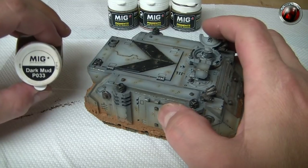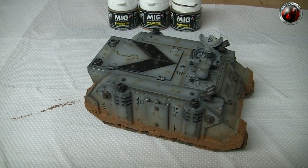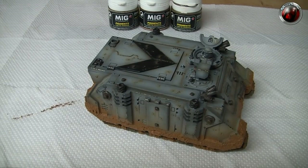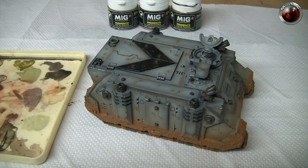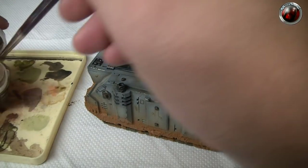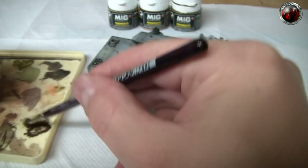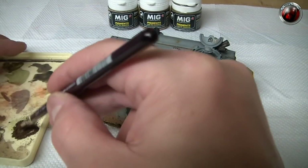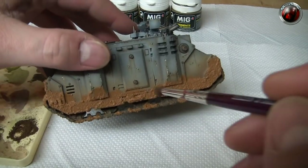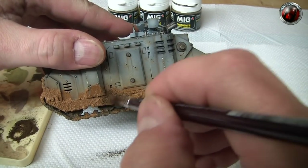Today I'm going to be using MIG pigments. The first one is MIG Dark Mud — fantastic pigments. Applying pigments is a messy job, so I get a little palette and put some pigment on it using an old brush. This is the primary mud color, so coverage is going to be quite significant. Just dab it in and work it on.